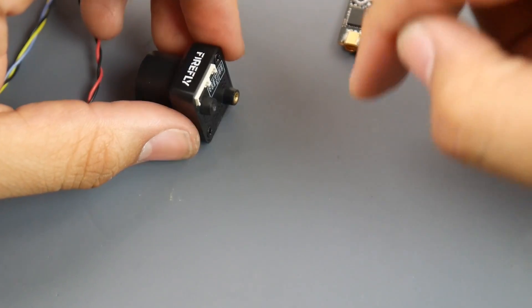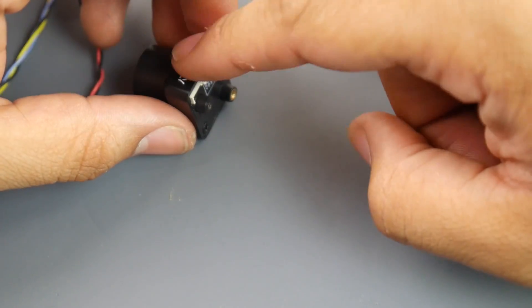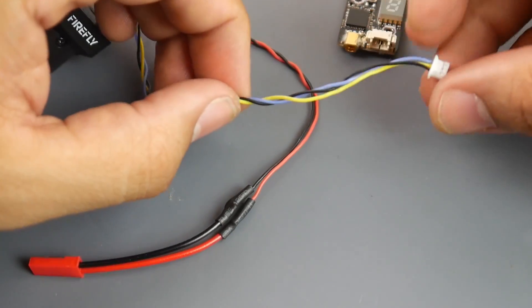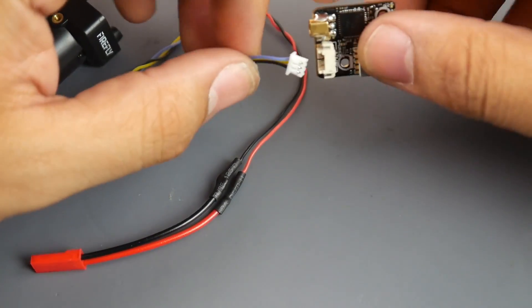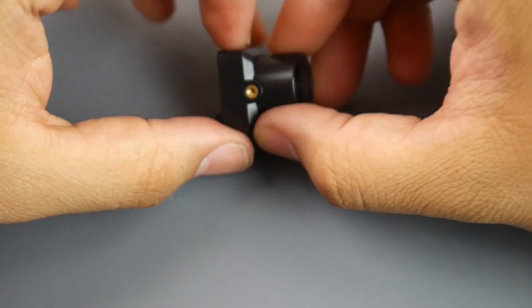The voltage input for the VTX is five volts, and the camera takes one to six S lipos. The voltage regulator for the VTX is inside the camera itself. I did modify the connector because I had it in my Zod Nano Talon, so it was taking raw 4S input. The other wires handle video ground and the five volt going to the transmitter.